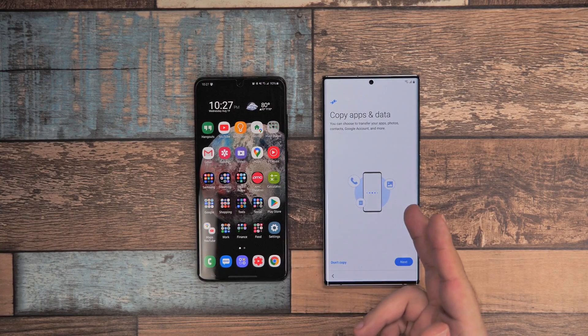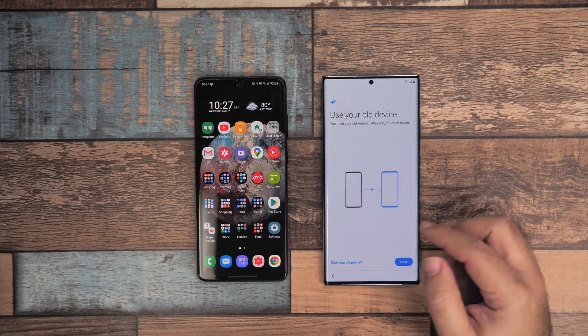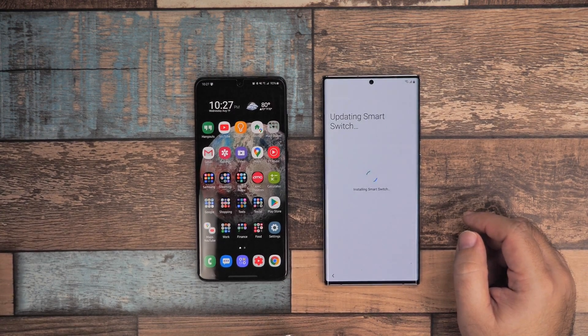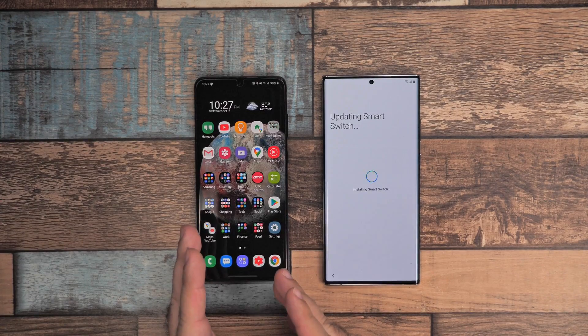First we just set up our phone to our Wi-Fi, and from here I'm going to go to next and we're going to bring things from our old device. It's going to start by updating Smart Switch, and what you want to do is actually get Smart Switch on your old phone.